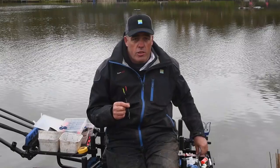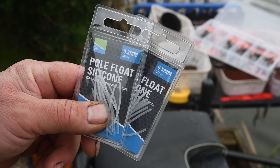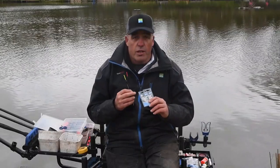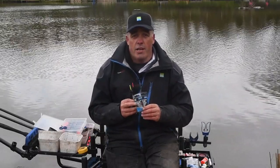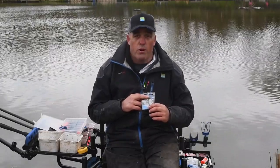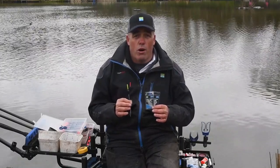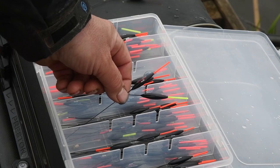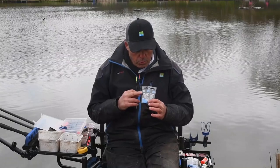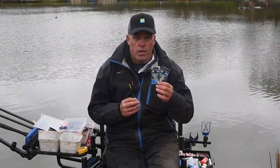I keep it nice and simple. This here is really good quality silicon, which is really important. This is a clear silicon — not coloured silicon. I always find the clear lasts for ages and it's really tough. As you can see on the packaging, it's a 0.3 and a 0.5, and that covers me for virtually every single float I use for commercial fishing, whether I'm using a wire stem, carbon stem, or even fiberglass.